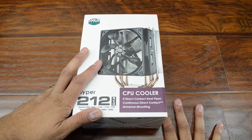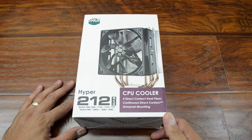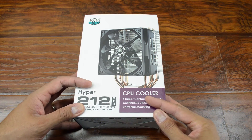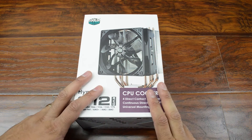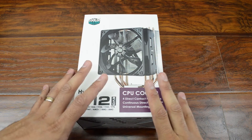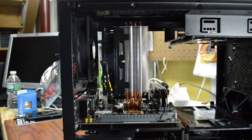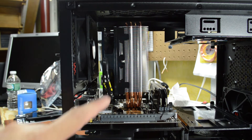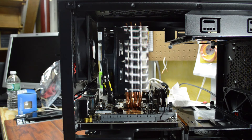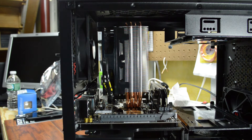I haven't installed it yet because I need to get a sense for the sizing inside the case. Based on all the research I've done, this should fit just fine, but I'm going to check carefully before going through the hassle. I've got the motherboard sitting on the tray with the cooler on top, and you can see there's plenty of room between the top of the cooler and the top of the case, so everything is going to fit the way it should.